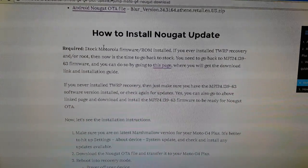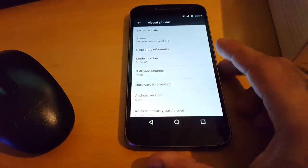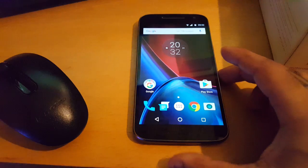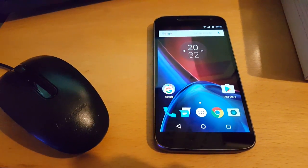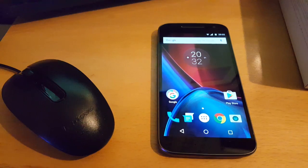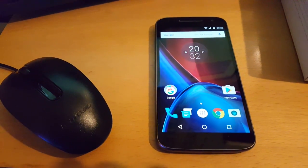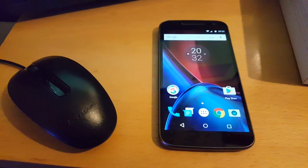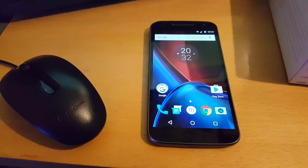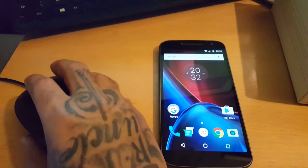There are a few requirements. You need to be running the stock firmware on your Moto G4. So if you're rooted, this isn't going to work — you need to be running stock firmware. If you're rooted and don't know how to return to stock firmware, I'll leave a link to my tutorial in the description down below. Follow that video and you should be unrooted in no time, then you can come back to this video to install the Android 7.0 firmware.